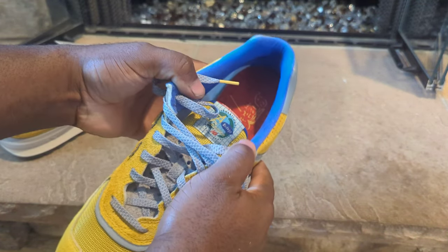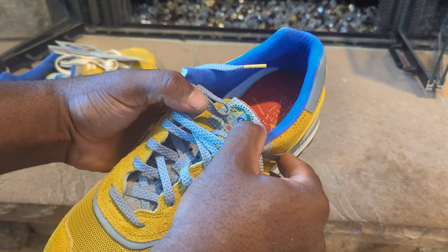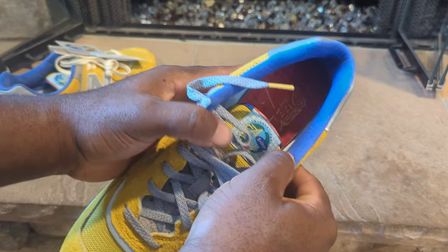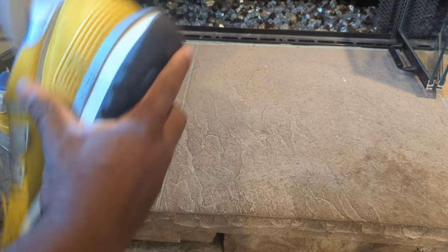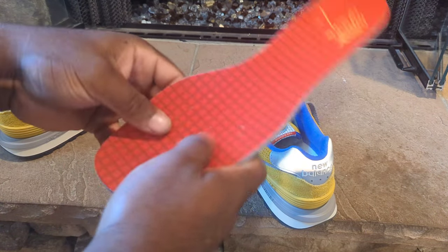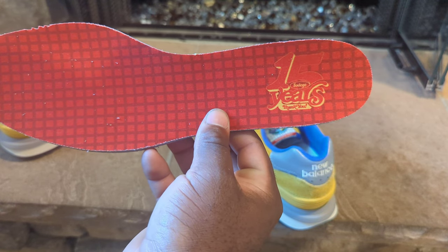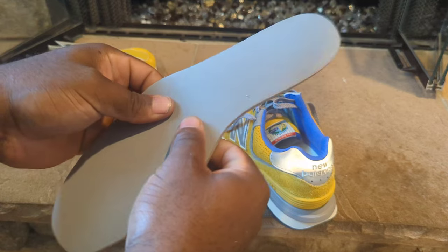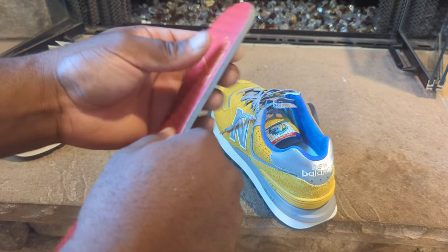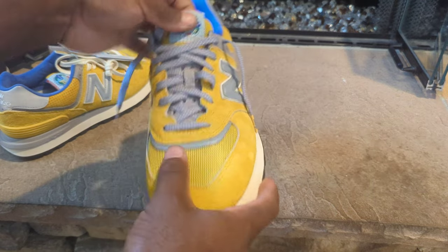The sock liner area is a soft blue material. The insoles feature '15 Years — Bodega' branding, and you do have your standard insole that you'd get in the normal 574s.